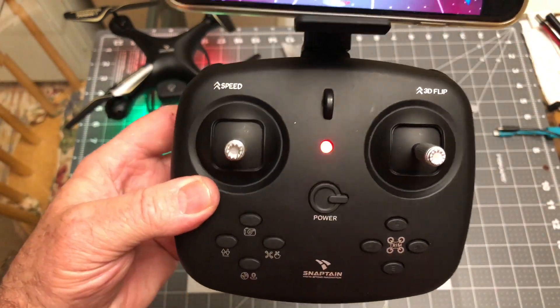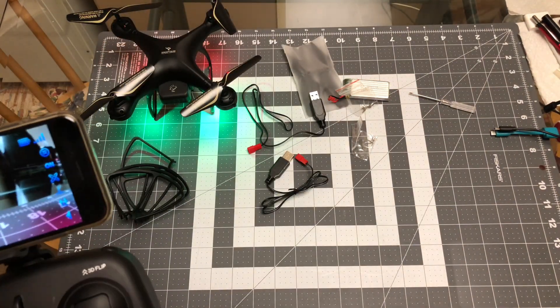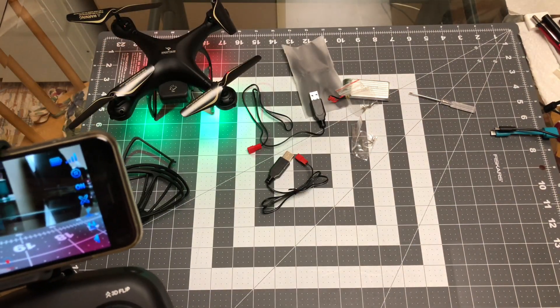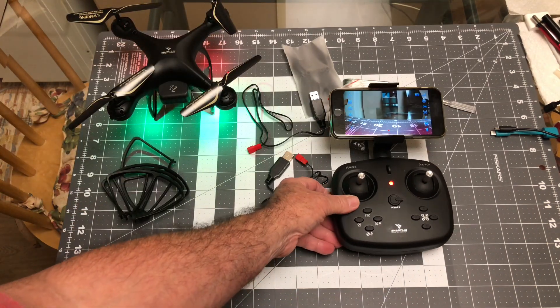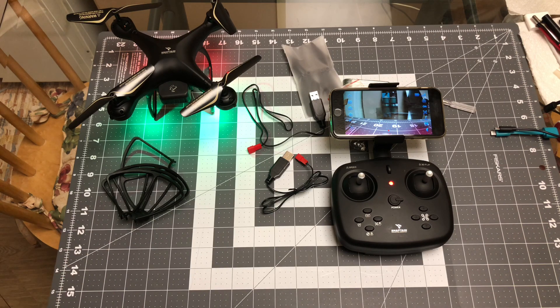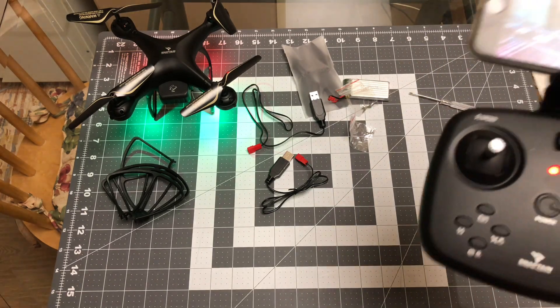So yeah, it's a decent unit. I flew it, it flies great. I didn't have any trouble with it at all. So it's another winner from Snaptane — they make great toy quadcopters. I mean, that's what they are: they're toys, but they're good toys. Alright guys, stay tuned for the flight video. I might chop some of it out because it got a little long because the battery life was good. Just let me show you this one thing on here too that I forgot to mention.